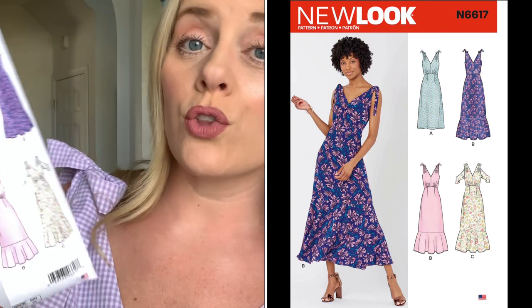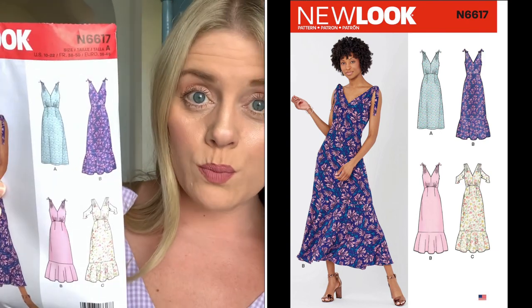There are several different views for this New Look 6617 pattern — there are three: A, which is the particular dress I'm wearing; B; and C. View C has these little flounces, which I could see being very cute and adding something to the dress. I think that with the right fabric, this would make an absolutely gorgeous maxi dress, and adding the ties to the shoulders brings detail up top while the beautiful ruffled flounce adds drama at the bottom.